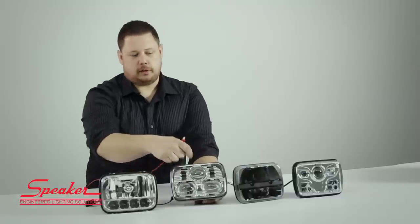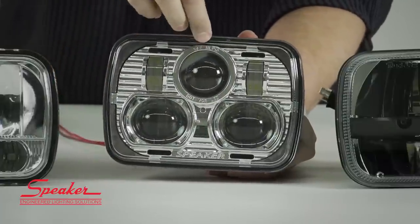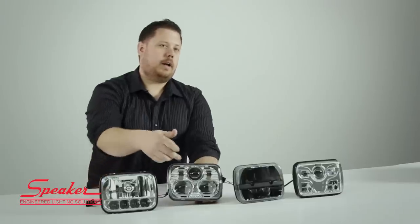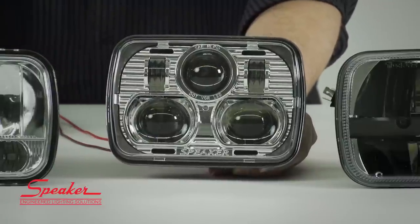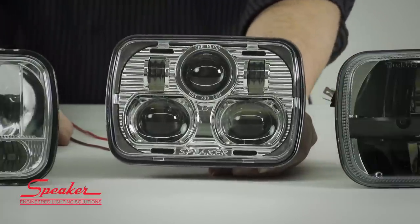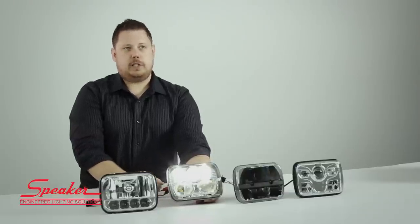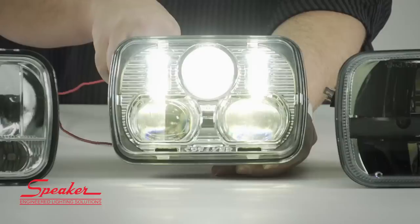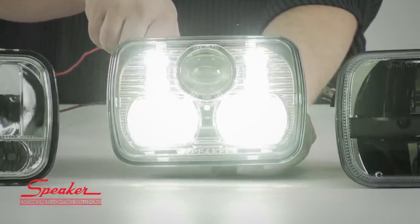We get just the top projector for low beam and just the two lower ones for high beam. At the top of the projector, you have SAE HLP10 embossed in the bezel, and on the very bottom, below the high beam projectors, it has the Speaker logo so you know you're getting the real thing. We've started seeing a lot of JW Speaker knockoffs coming out of China, and they are terrible in comparison to the real thing. On low beam we have the two D-shaped projectors on the outside and the single round projector at the top. For high beam, the projectors switch — now we have the two lower projectors on and the upper one is off.